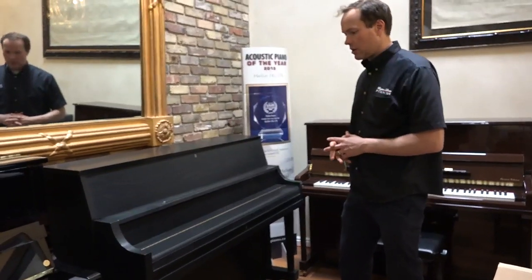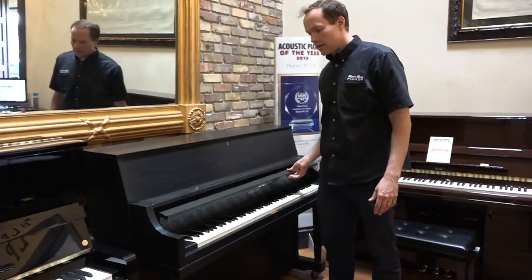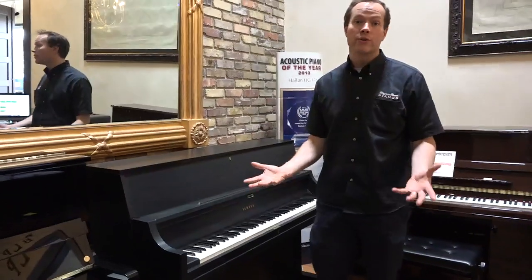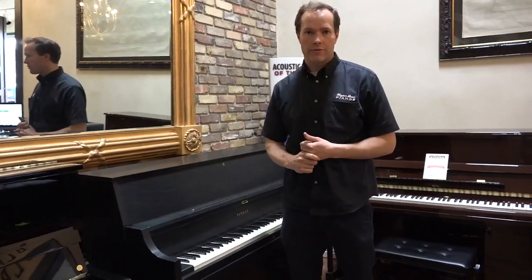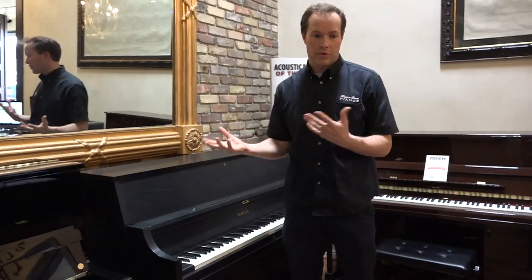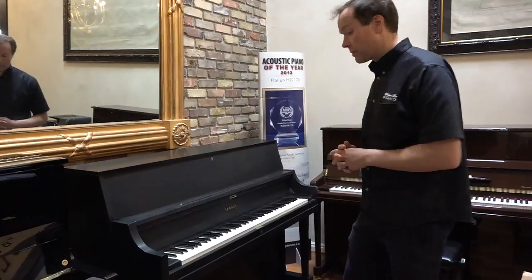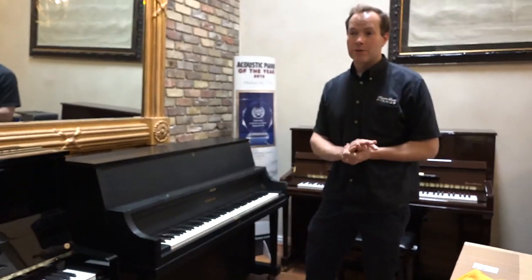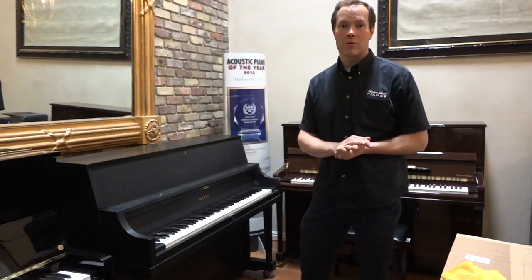The overall message I'm trying to convey is that the goal is to make the piano function as close to brand new as possible, but sell them for a fraction of what you would find if you were to actually go find this piano brand new. And I think we're pretty successful. We've done many, many thousands of pianos and we're very good at what we do.